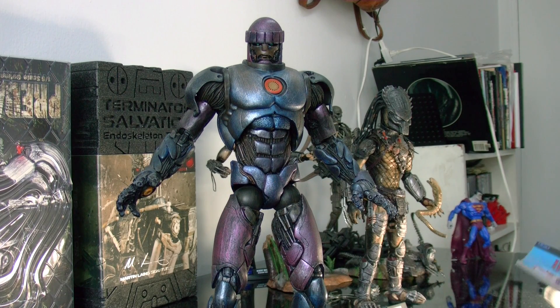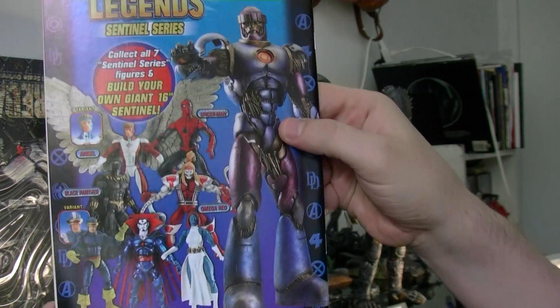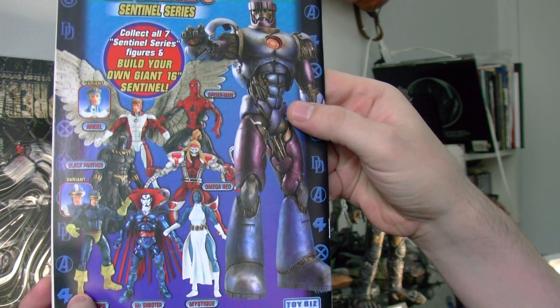To build him you need to buy first appearance Spider-Man, Angel, Black Panther, Omega Red, Cyclops, Mr. Sinister, and Mystique. Here is a picture of the series Marvel Legends. Each figure comes with a piece of the Sentinel.